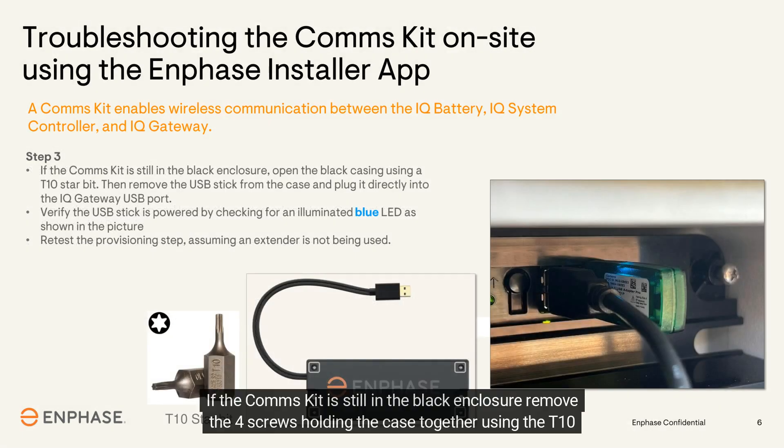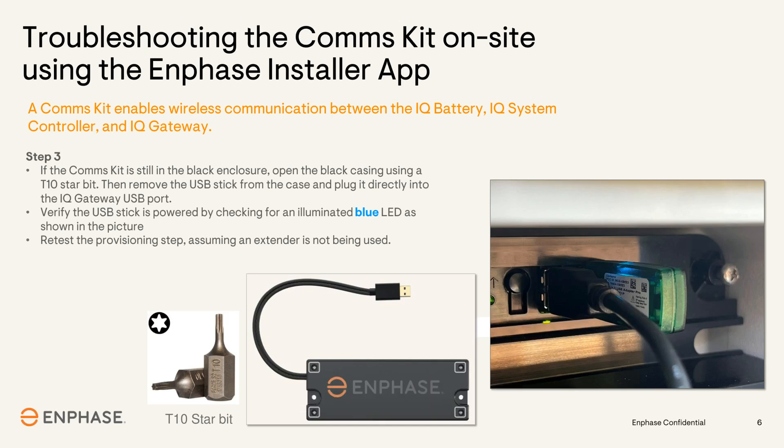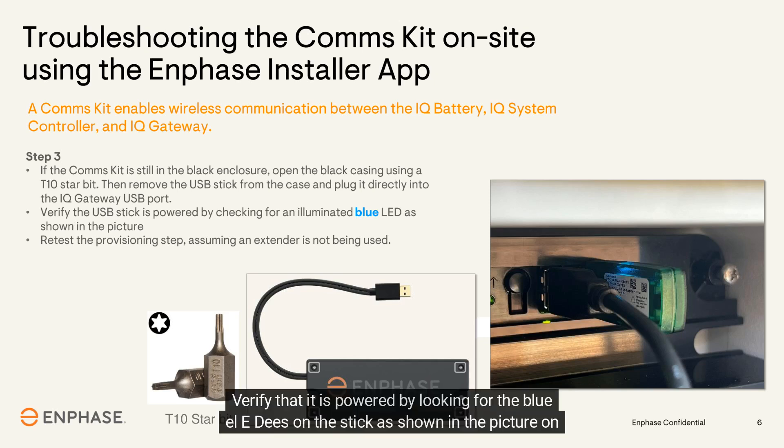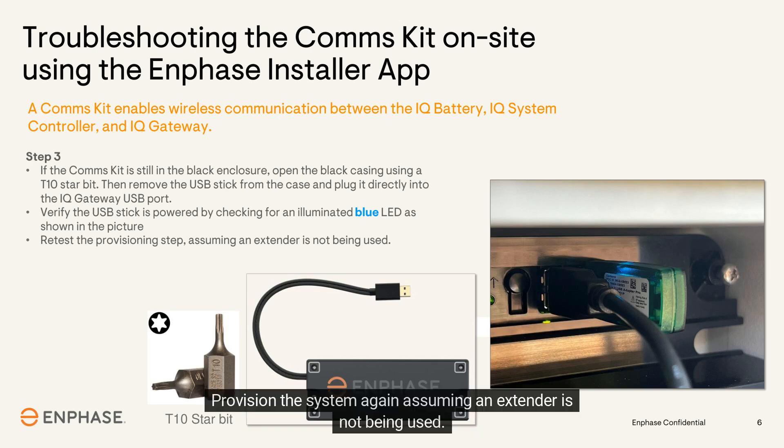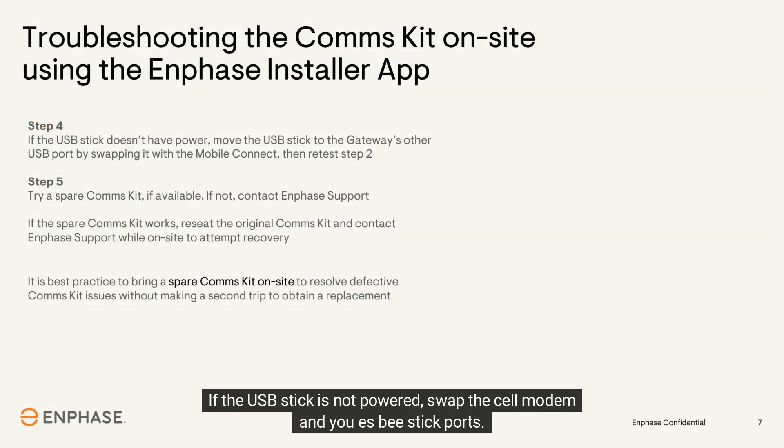If the comms kit is still in the black enclosure, remove the four screws holding the case together using the T10 star bit, then remove the USB stick from the adapter cable. Plug the USB stick directly back into the gateway and verify it is powered by looking for the blue LEDs on the stick, as shown in the picture. Provision the system again, assuming an extender is not being used. If the USB stick is not powered, swap the cell modem and USB stick ports.